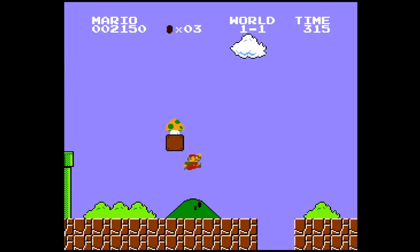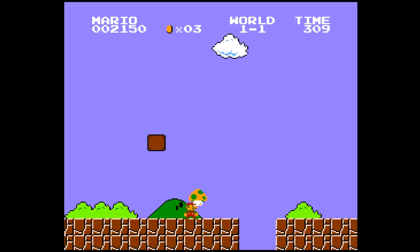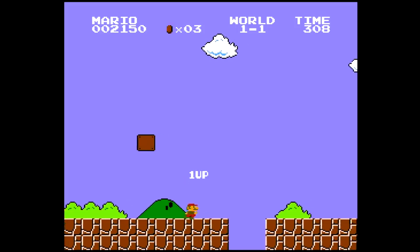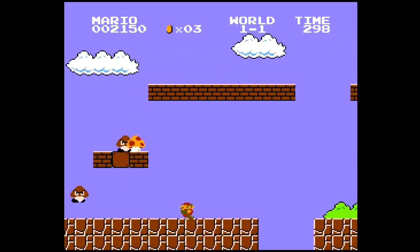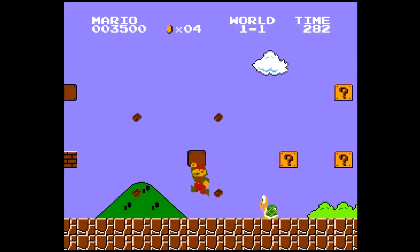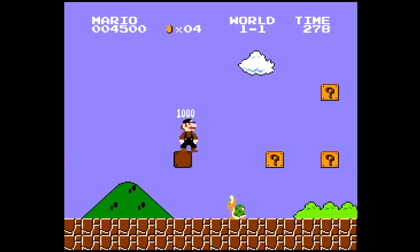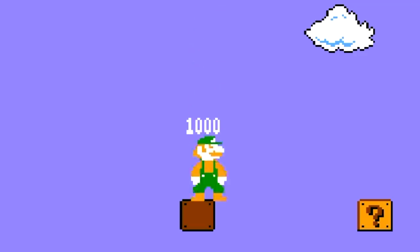Notice the one-up mushroom coming out really slow. It's so close I can taste it! Let's get our mushroom back. This is so weird. We get the Superstar and stop moving. Notice we're still flashing. We can still jump. I wonder if the star is running out now or if it's frozen in time with Mario.